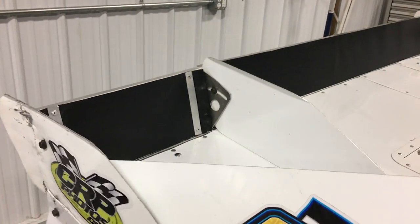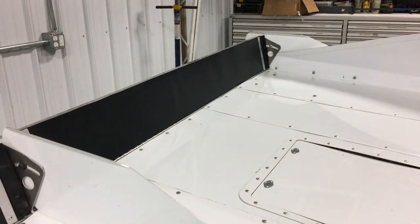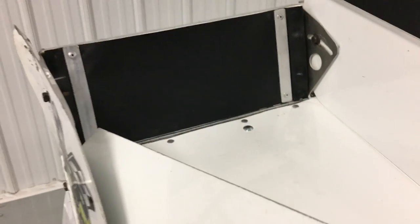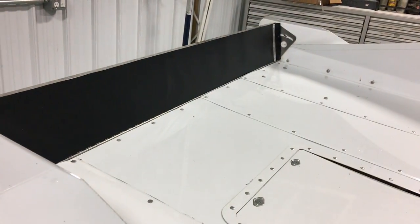It is a vinyl tarp with four mounting brackets. If you have a single one-piece spoiler you only need to use three of the brackets, and you just quickly rivet them on. What this does is it keeps the mud off your rear spoiler so you can be faster in those heat races.